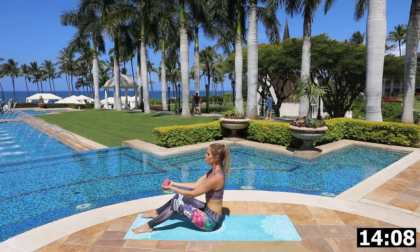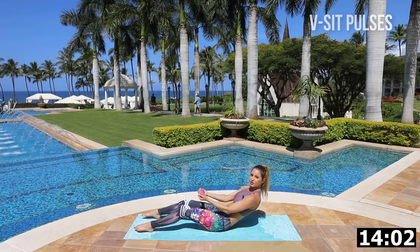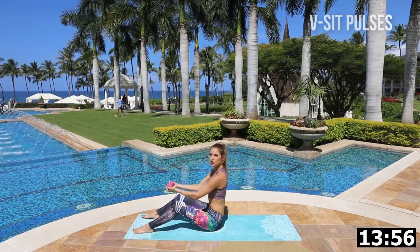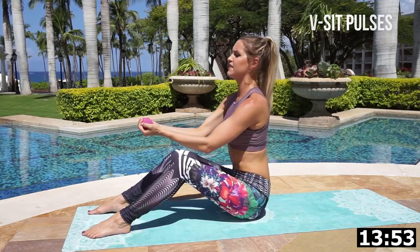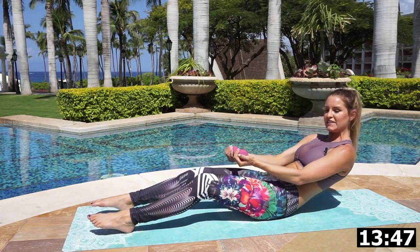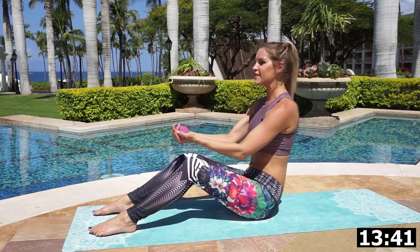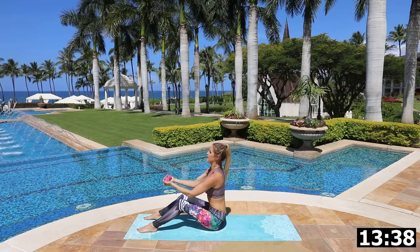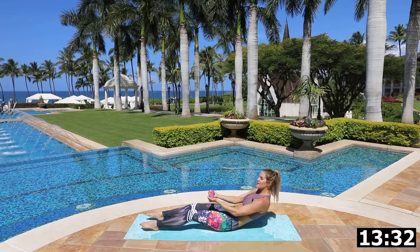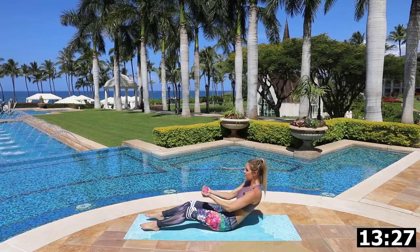Now we're going to do some pulses. Hold your weight, come to halfway, and extend all the way up — coming down and extending. We're going to ease into it nicely today. You don't have to use weights for this workout, but adding resistance will help those muscles more. Take it down, stay nice and strong with me. Give me a little smile because you're going to be smiling when those abs are looking incredible!